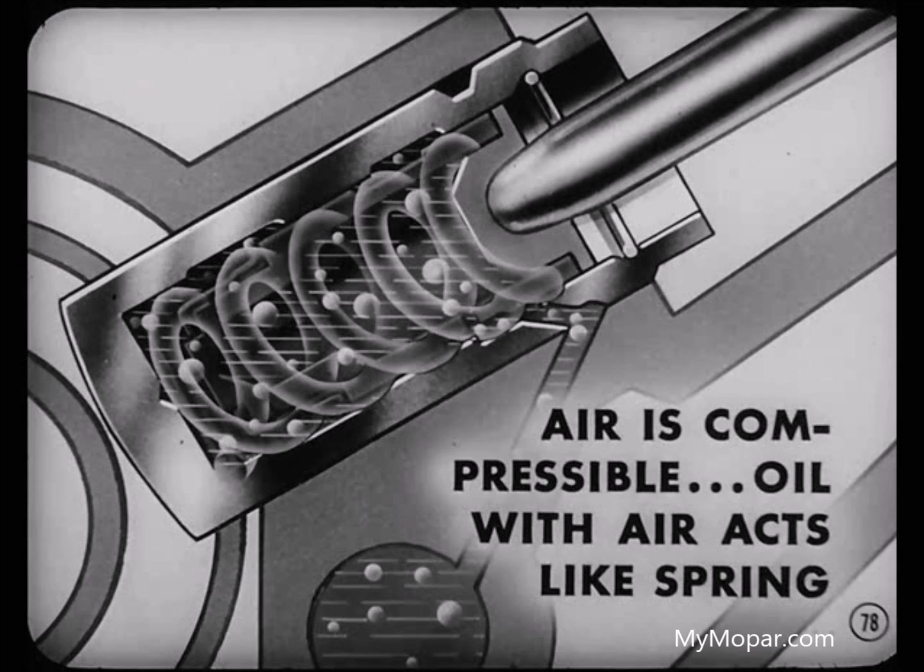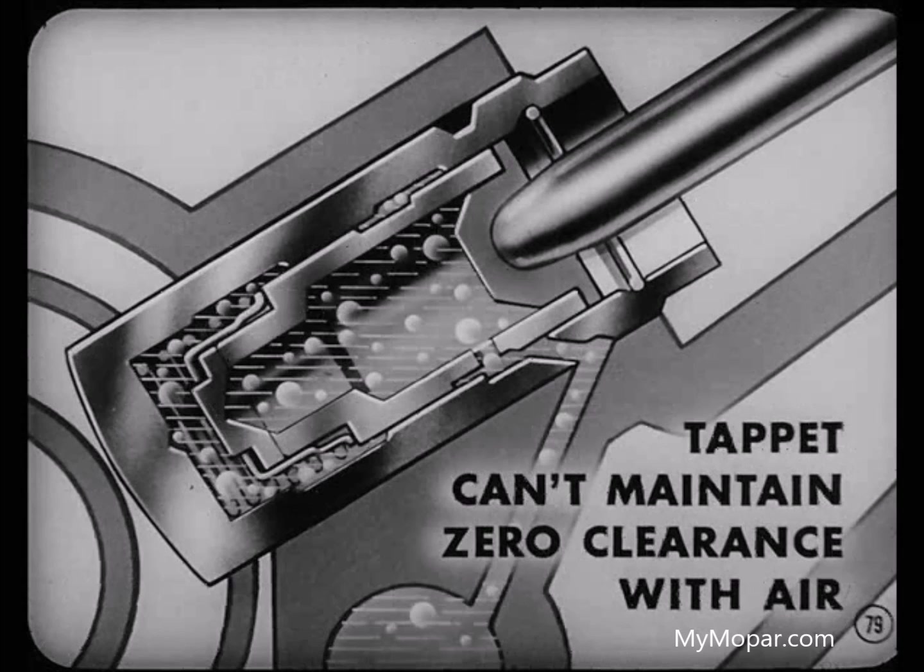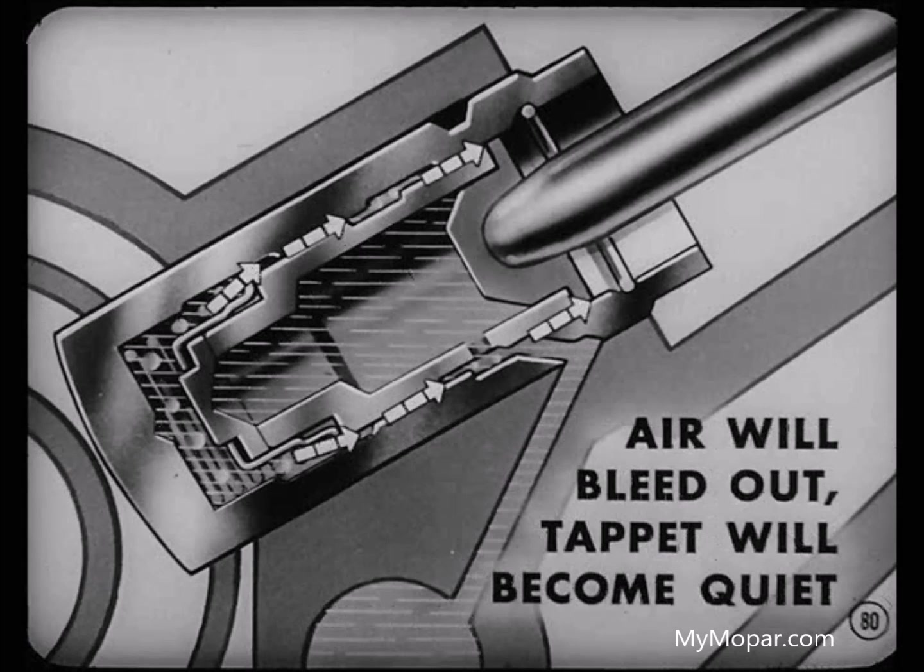Air bubbles are compressible — oil isn't. Oil with air in it acts like a spring instead of a solid piece of metal. In other words, the tappet can't maintain zero clearance because the plunger isn't held solidly against the pushrod. Ordinarily, the air will bleed out and the tappet will become quiet, but this could take as long as 20 minutes. However, instead of a faulty tappet causing noise, it's the air getting into the system — that's what you've got to correct.